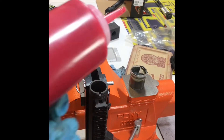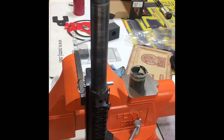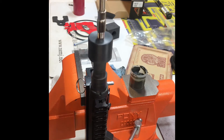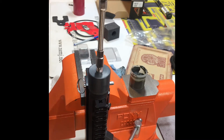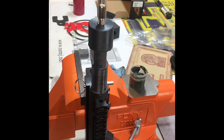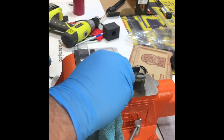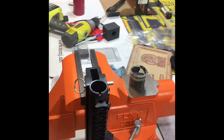Now we are going to lubricate the inside of the upper receiver for the Wheeler Tools Lapping Tool designed for the AR-15. I've already applied the lapping compound to the mating face of the tool so that we can take some paint and material off of the upper receiver where the barrel mates to the upper receiver. This is an effort to help with accuracy and consistency with the AR.